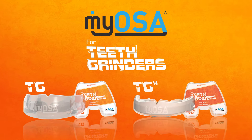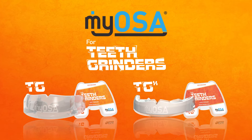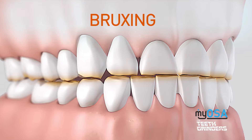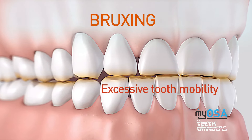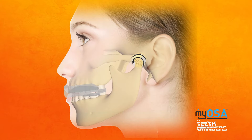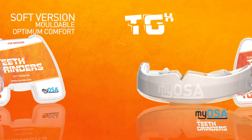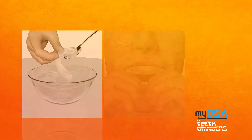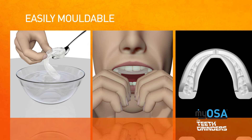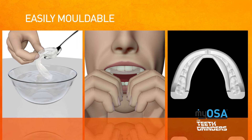Teeth grinding, or bruxing, is another common symptom associated with sleep disorder breathing and is often caused by mouth breathing, then exacerbated by stress or nervous tension. This bruxing can cause damage to the teeth including visible enamel wearing, tooth cracking, or excessive tooth mobility. While the entire Myosa appliance range will offer some protection against the damage caused by bruxing, the Myosa for Teeth Grinders is designed specifically for this purpose and provides a protective barrier between the teeth. Intended to wear with use, these appliances can be easily replaced to prevent damage to the dentition.